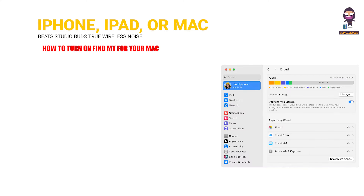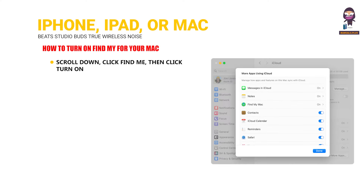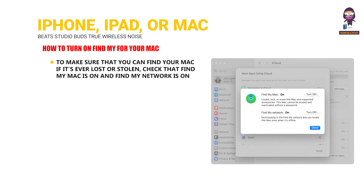To turn on Find My for your Mac: Choose the Apple menu, then System Settings. Click your name, then click iCloud. Under Apps using iCloud, click Show More Apps. Scroll down, click Find My, then click Turn On. Make sure that Find My Mac and Find My Network are both turned on.